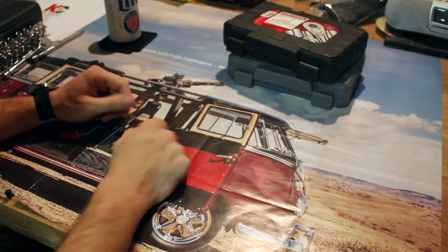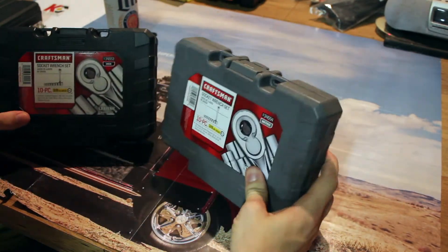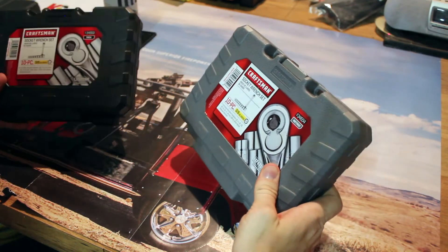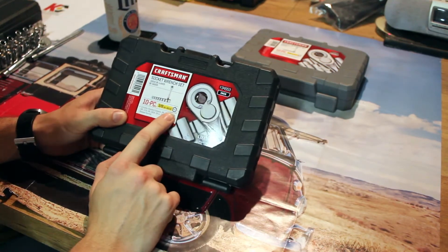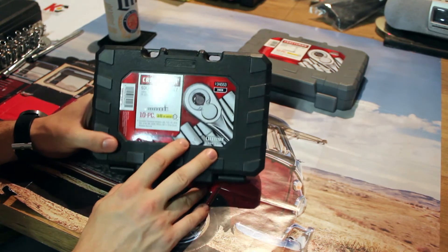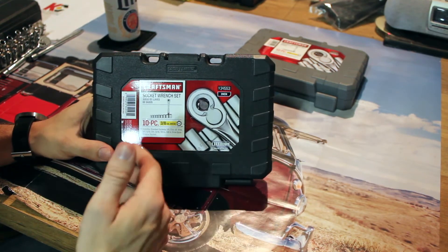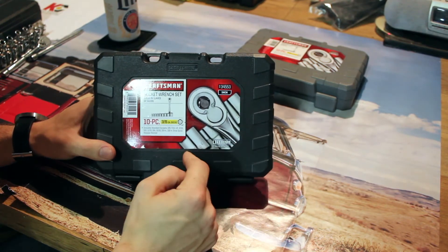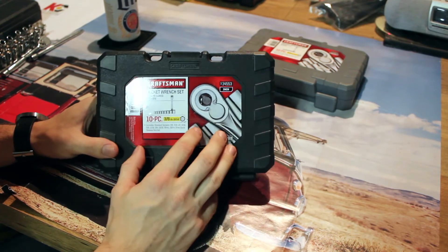I also have these two sets — identical sets, one for inch SAE, one for metric. They're Craftsman, 10-piece sets, three-eighths inch drive. This is the kind of stuff you need if you're going to be assembling — I used this set for assembling my wheelbarrow. You're going to use this for assembling and working on your regular car. If you're doing oil changes or things of that nature, you want a three-eighths inch set.